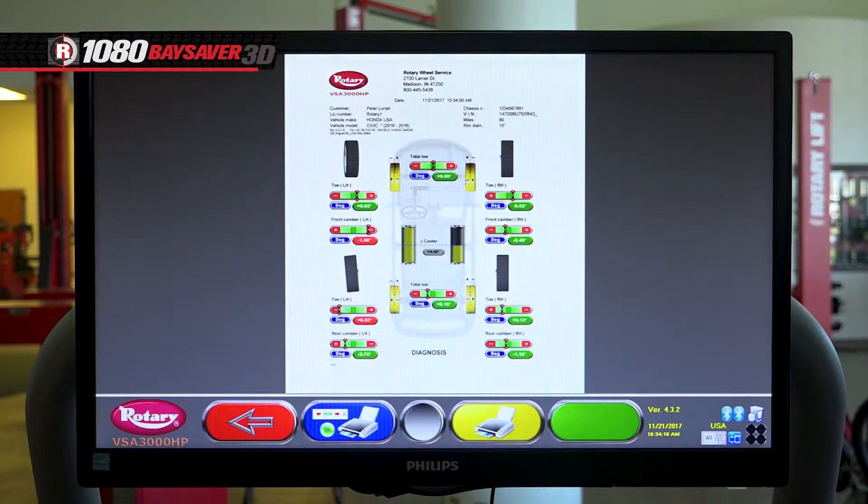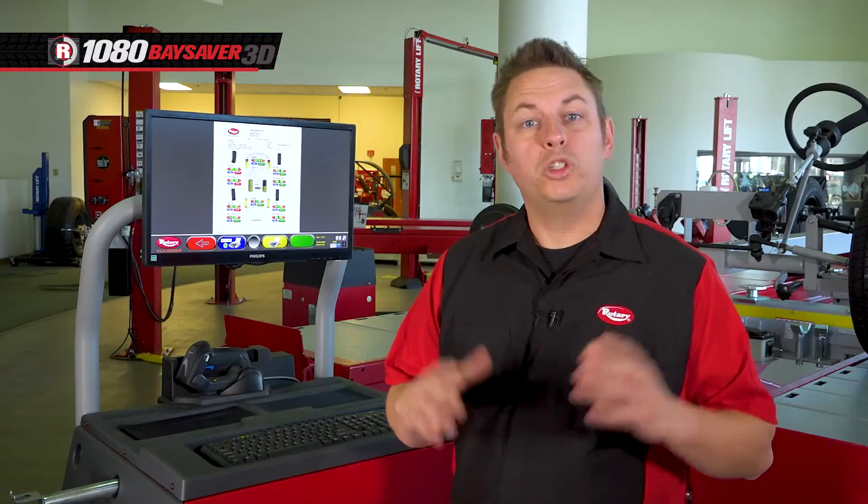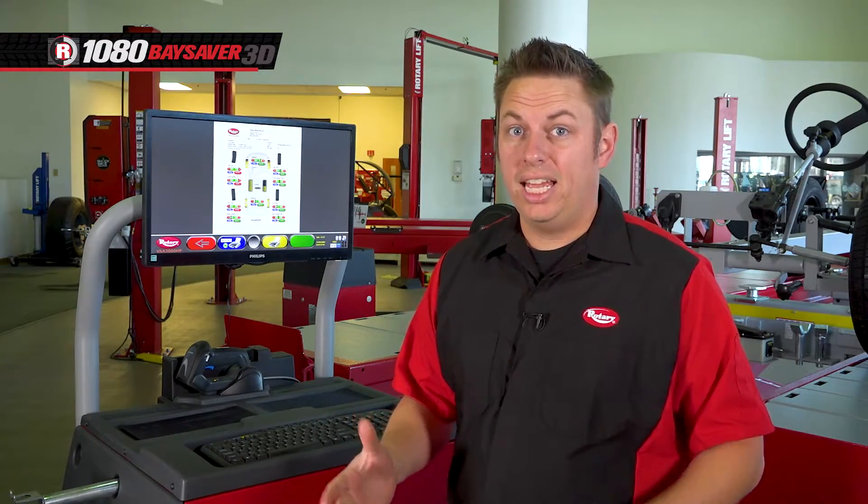At this point, you can print out the results to show the customer. Once you have the OK to do the alignment, hit the green button to move to the next screen.